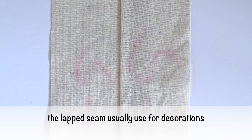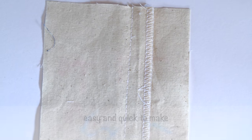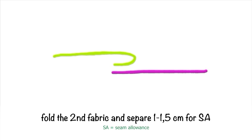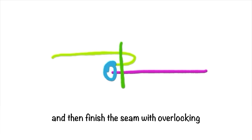Lap seam. The lap seam is usually used for decoration and is easy and quick to make. The construction: the first fabric as a base, fold the second fabric and spare one to one point five centimeter for seam allowance, sew the stitching line, and then finish the seam with overlocking.